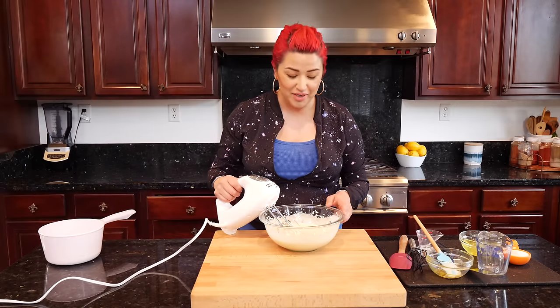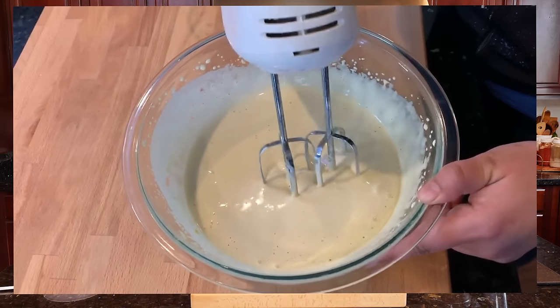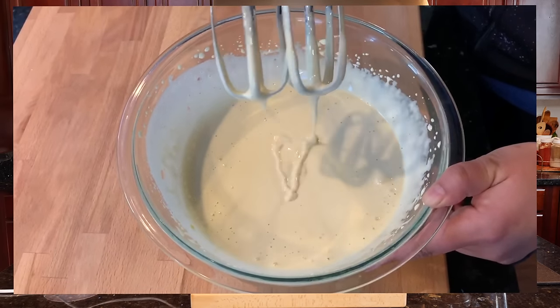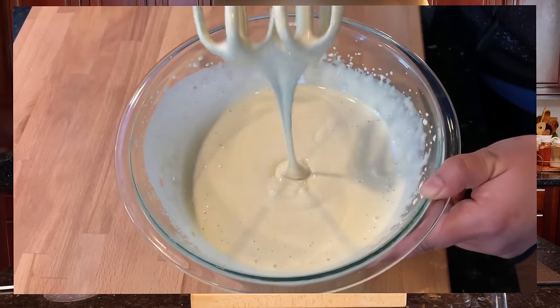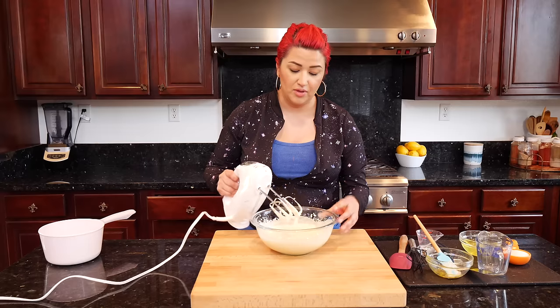It's been about four minutes — we have a smooth consistency, a little bit runny. It's not like water and it's not thick like a batter, just a little smoothness as you guys can see. Let me go ahead and clean this up so that we can get to our next step.